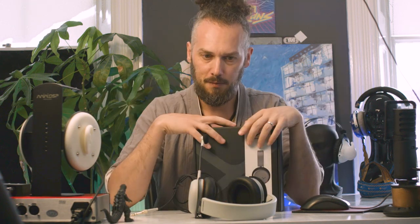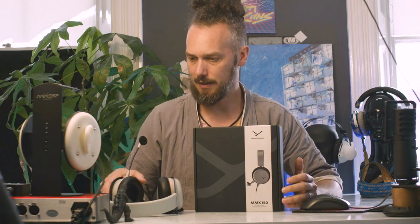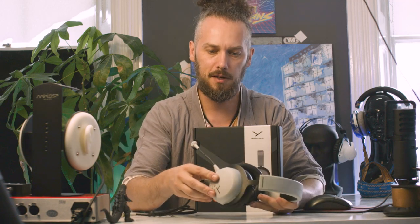What up nerds? It's Jason here from Custom Cans and today we have the Beyerdynamic MMX150 gaming headset with fancy microphone for playing games. Last video we had a look at the MMX100 and initially I thought these were basically the same headphones.